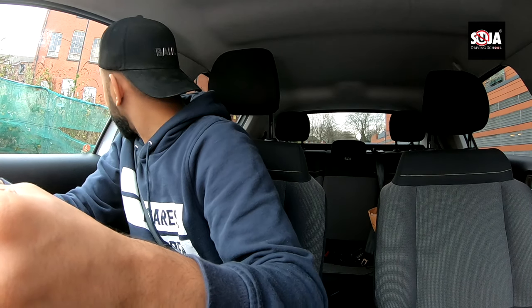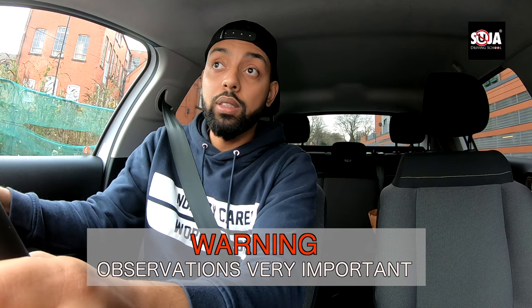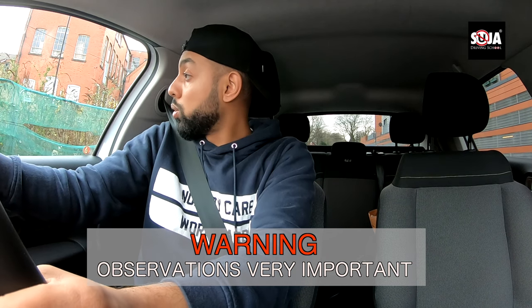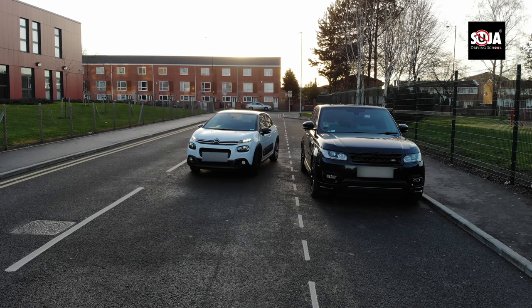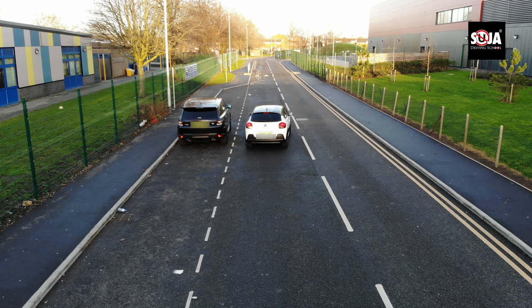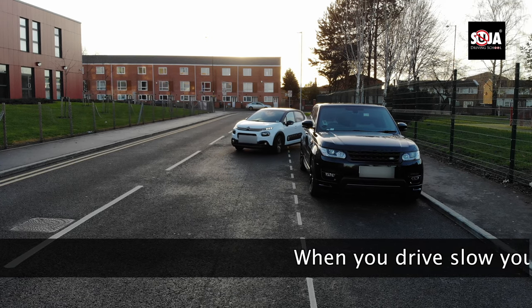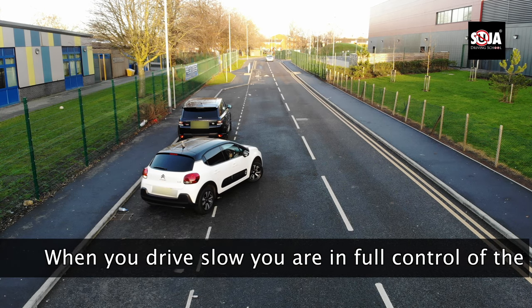Before I reverse back, I'm going to do my observations properly again. While I'm reversing, I'm going to keep looking around me — even though nobody comes. If you don't do your checks right, you will still fail your driving test. I can see in the mirror there's nobody coming, but make sure you look over your shoulders. Go nice and slowly — walking pace or crawling pace — because when you go this slow, you can't make many mistakes and you can do a lot more observations. Why rushing? You don't want to damage your car, especially on a driving test.